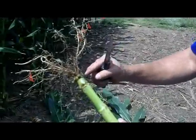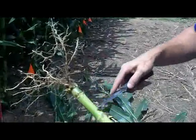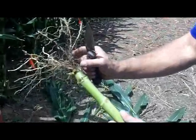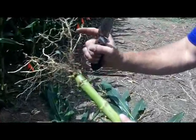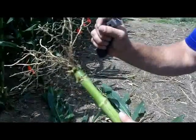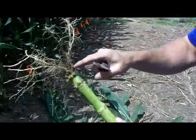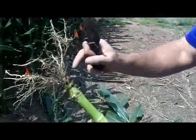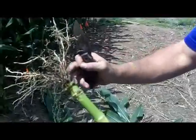Those roots start at each node — this is your internode, this is your node, internode, node. When that plant is developing early on, those internodes are stacked pretty tight together. That's why it's important to dissect the plant and get down to the first, second, and third set and evaluate.